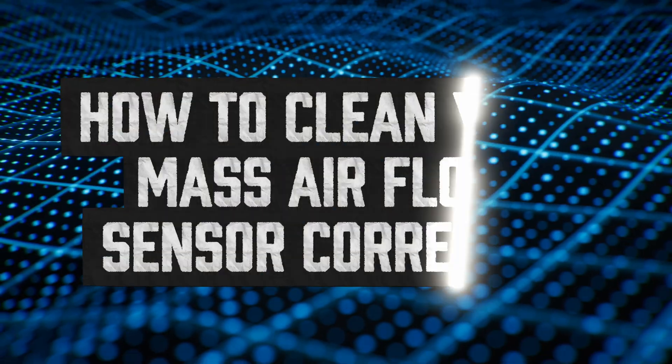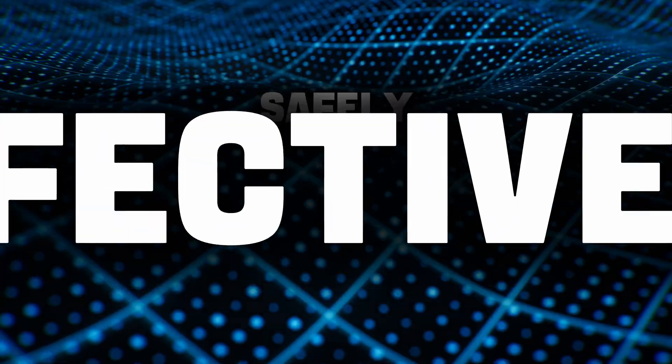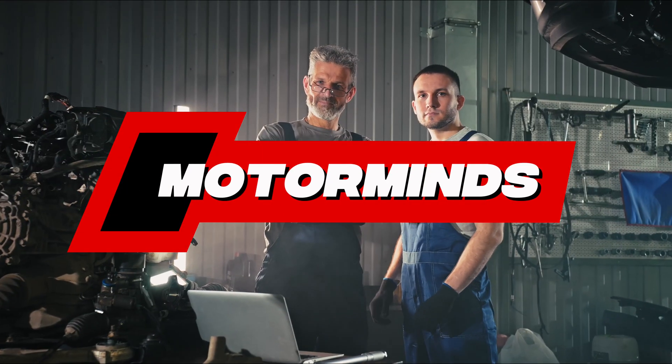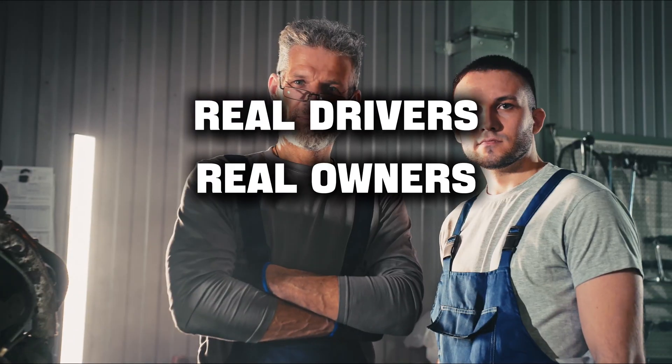One can of cleaner, no special tools. Today you'll learn how to clean your Mass Air Flow Sensor correctly — safely, effectively, and without wrecking anything. Welcome to MotorMinds, the channel where real drivers, real owners, and real enthusiasts get straight-up automotive wisdom.